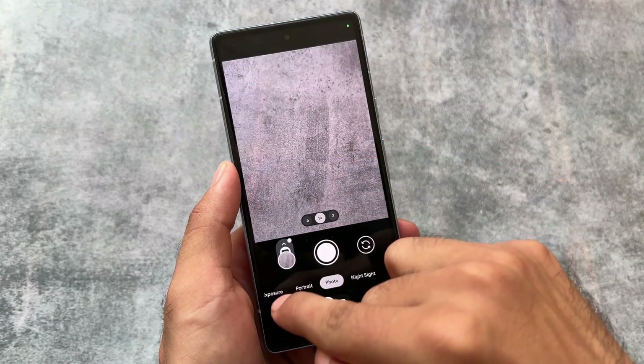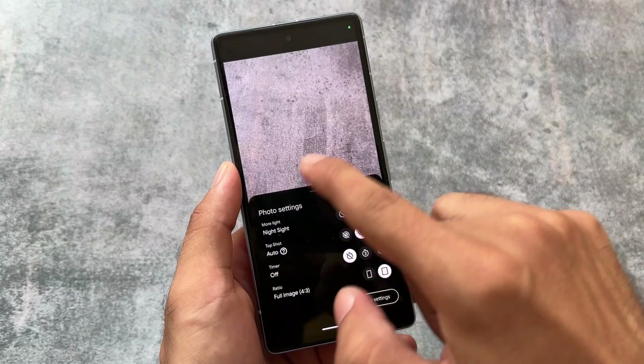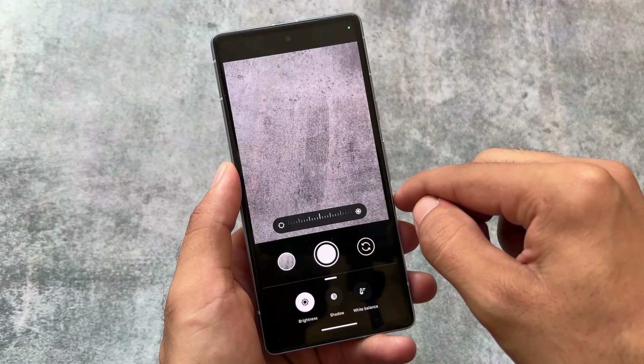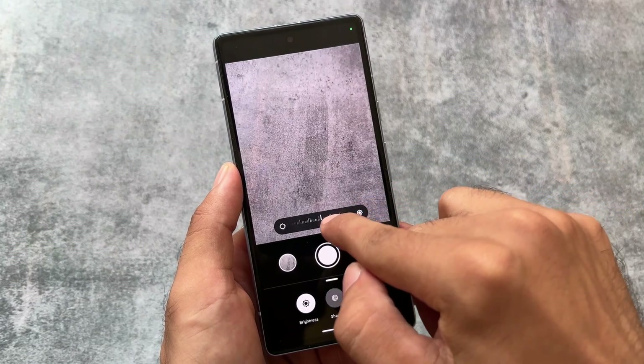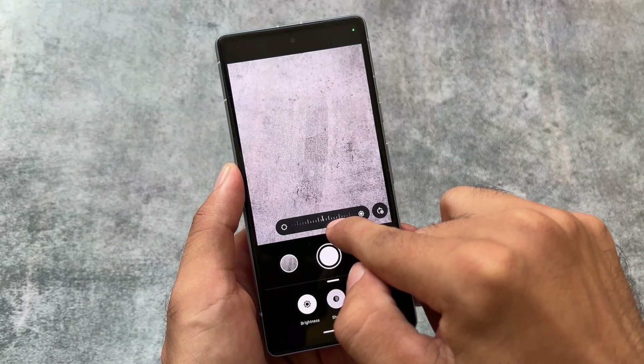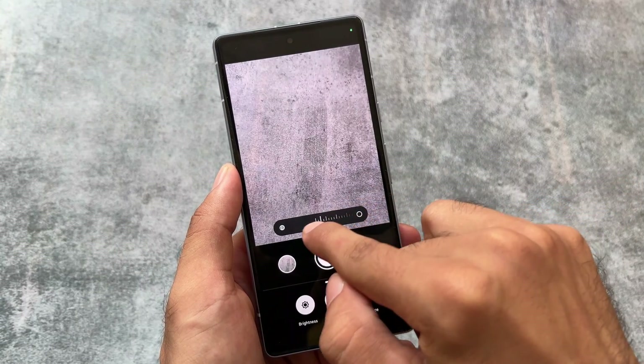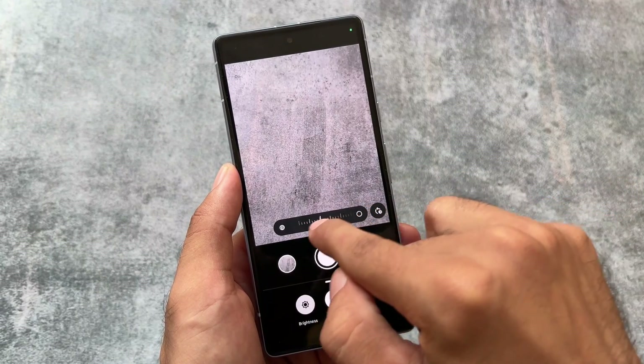With version 9.1, you have some new options. At the bottom left you have the settings shortcut, and at the bottom right you have three new options: brightness, shadow, and white balance. Everything is adjustable and you can simply reset whatever changes you made.